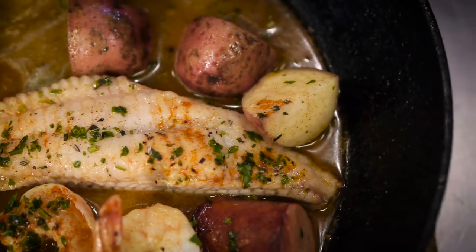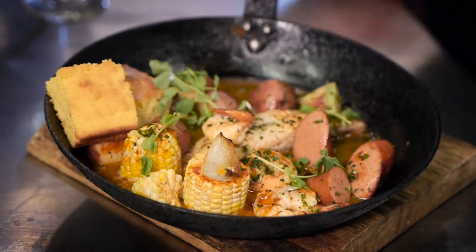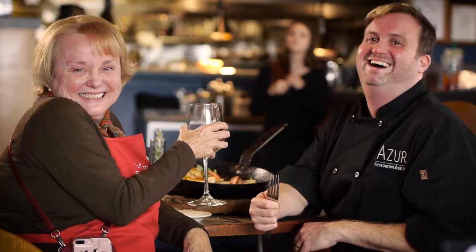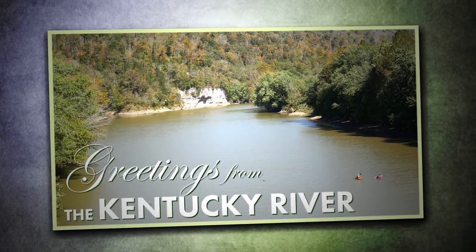Get your forks out, get your knives, your spoons, your cornbread — whatever you want to do. Dip it in there. Eat with your hands, get messy, and get involved. We'll see you downstream.